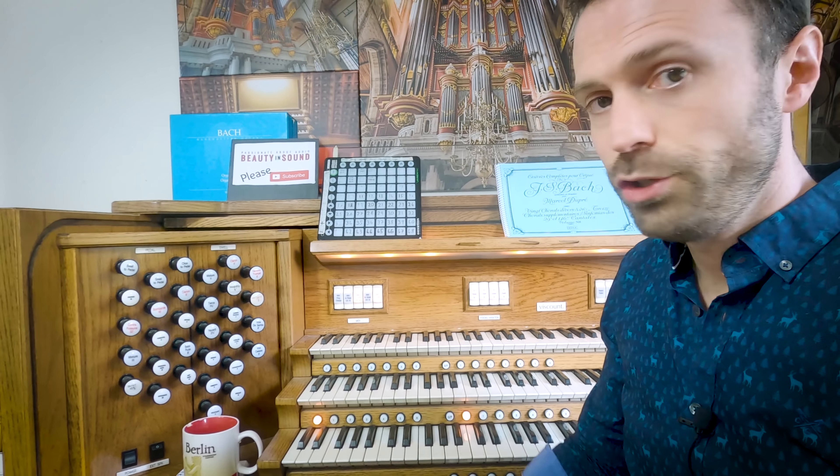One drawback of having physical stops like this, and only three manuals — only three is enough, right? — is that it has its limitations. The console which you see up here is the very console which controls the organ. That one has four manuals and a huge array of stops — so many stops that the stops I have here aren't enough to replicate it. I've had to choose a whole load of stops on the original organ and not use them, so there are sounds which just are not loaded at all because I haven't got space.